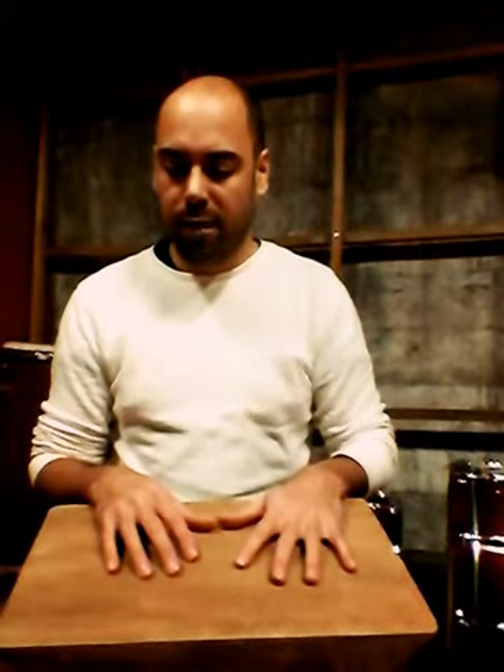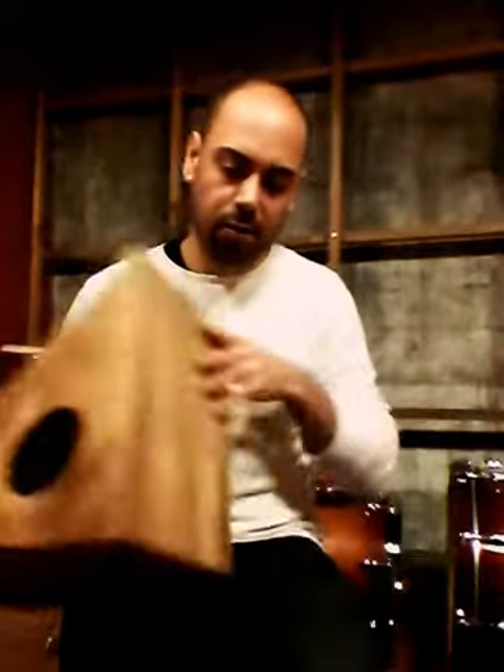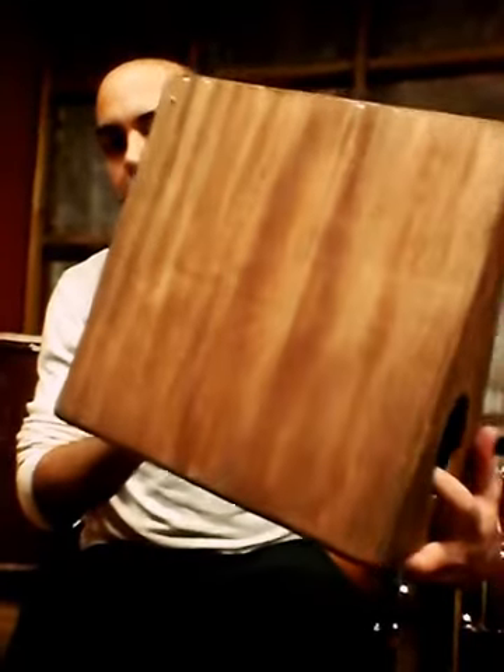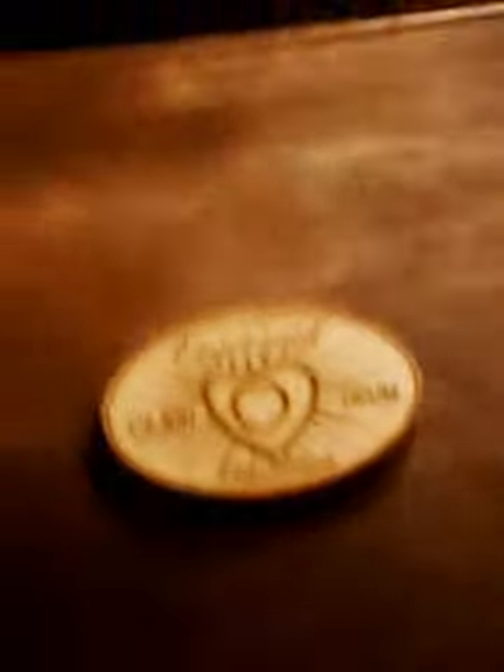Aside from that, I'm working with birch wood here — kind of a nice semi-exotic look for birch. It's a birch veneer. And I also have the logo there — Empowered Percussion — playing Empowered as always.